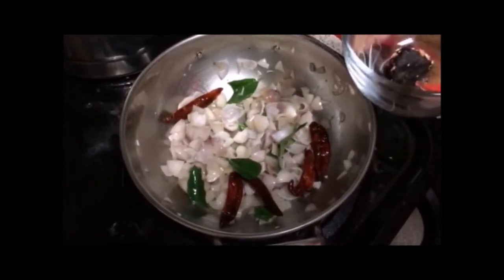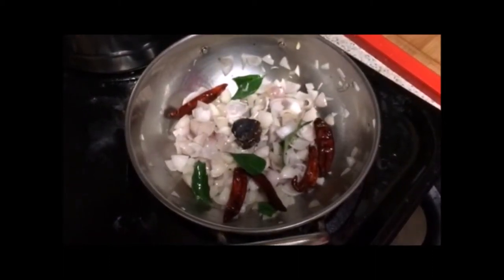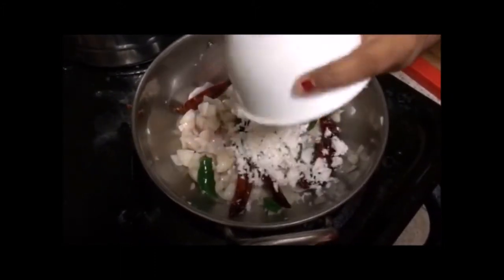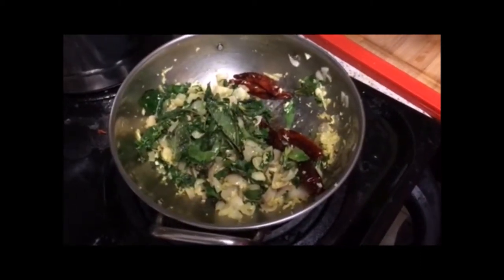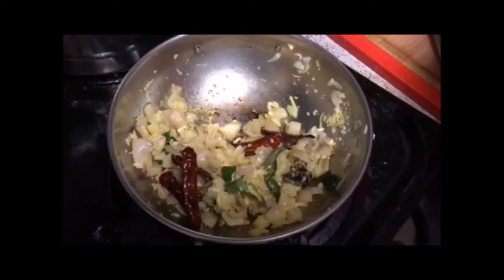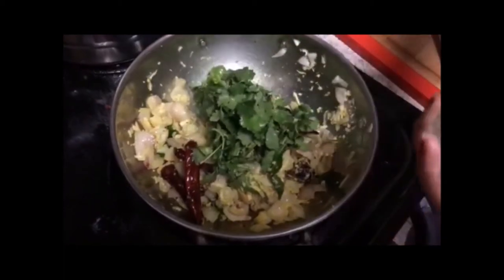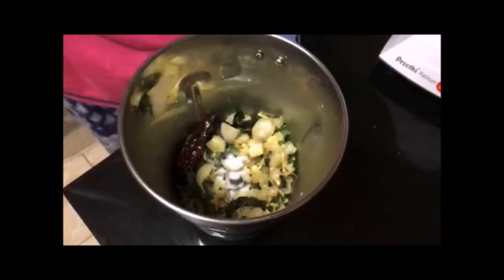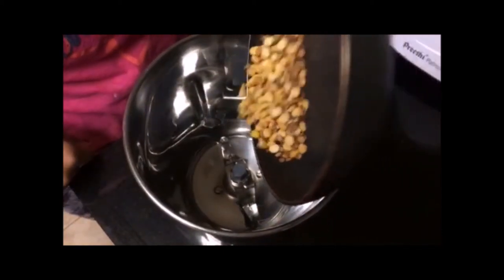Once onion is fried, add tamarind, then coconut. Once coriander is cooked well, turn off the pan and put it into the mixer jar. Finally, add coriander and mint leaves, and a little salt into the mixer jar. First put in the fried channa and urad dal.